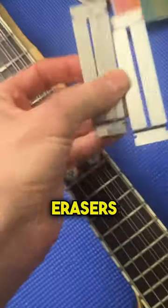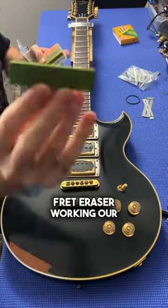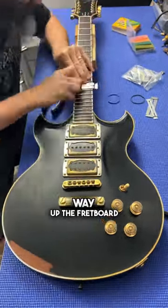We've got a set of fret erasers of varying grits and some fret shields, and we're going to start with the coarsest 180-grit fret eraser, working our way up the fretboard.